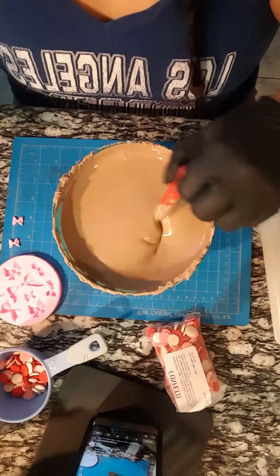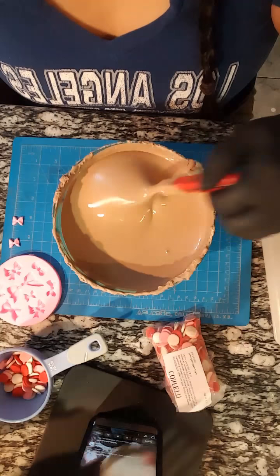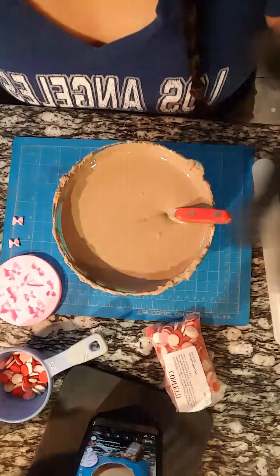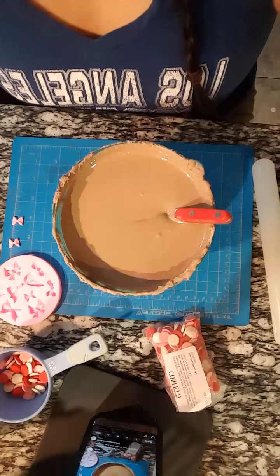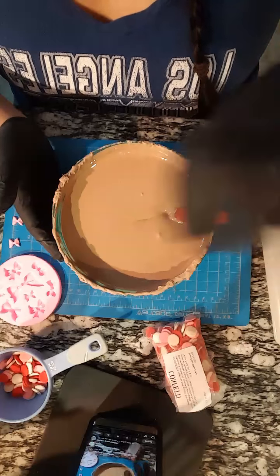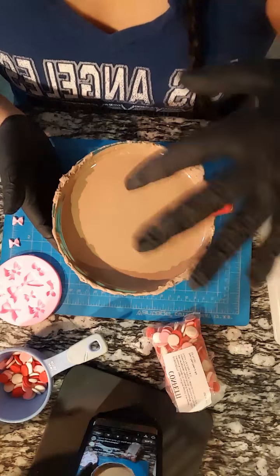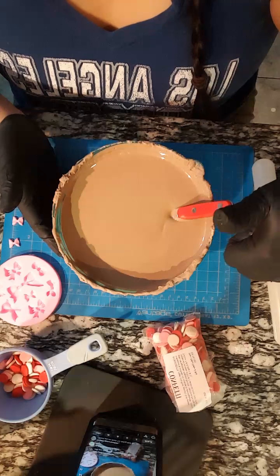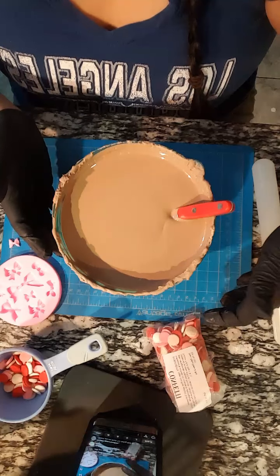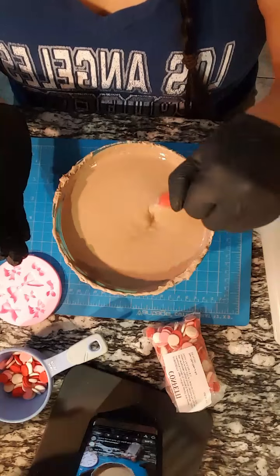So this chocolate is a mixture of white almond bark and some milk chocolate. Basically what I did, I melted the white first and then I melted the milk chocolate separately, and I treated my milk chocolate like a coloring. Once my white chocolate was melted, I added milk chocolate into it and mixed it until I was happy with the color. It took a lot of milk chocolate to get to this color, so I suggest doing maybe half and half.